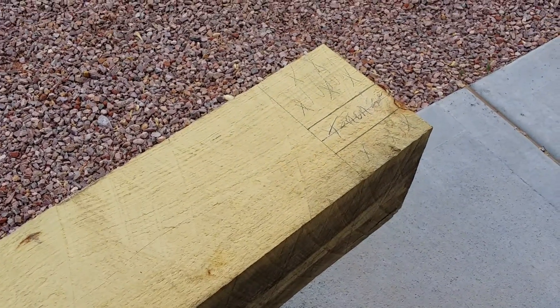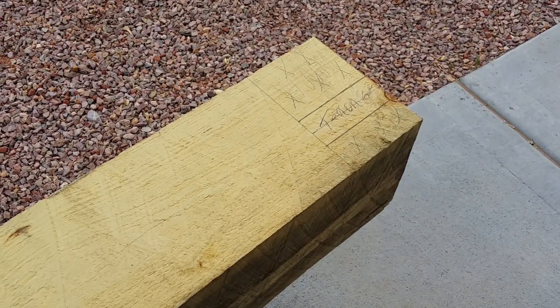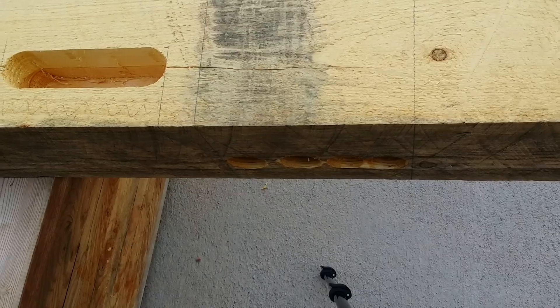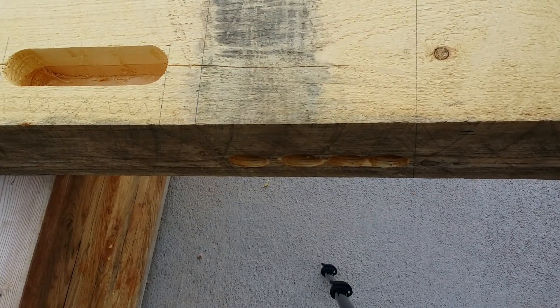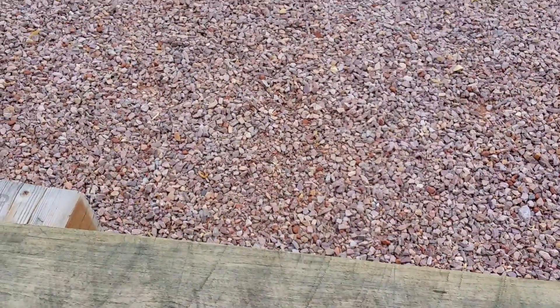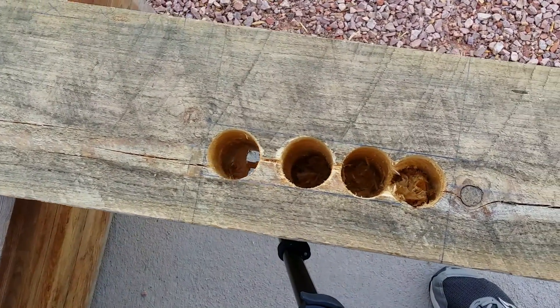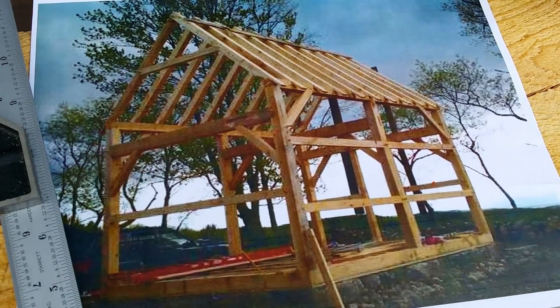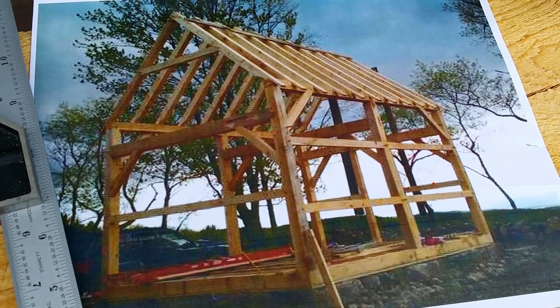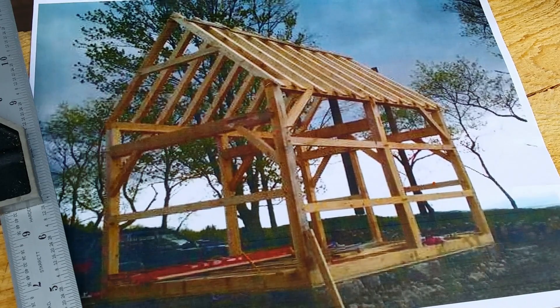That brace pocket coincides with that tenon, because that is the tenon for that rafter plate. If we flip the beam a little bit, you'll see the through mortise — you can kind of see there's a through hole there; the rest of the holes are there, they're just not cleared out. When I cut these joints I'll refer to them by what I'm cutting, so at least this way you have an idea of what I'm building and can have it in your mind as I cut the timbers.